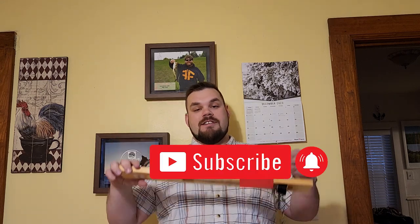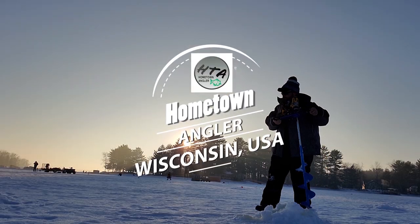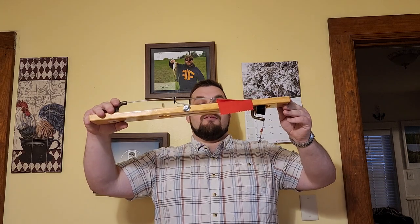Before we do, I want you guys to make sure you subscribe to the channel so you do not miss another gear review. Make sure you leave a like because it really does help a lot — it helps more than you guys realize. And then of course leave a comment letting me know what the first fish you ever remember catching on a Beaver Dam was. So let's get started talking about some of the features.